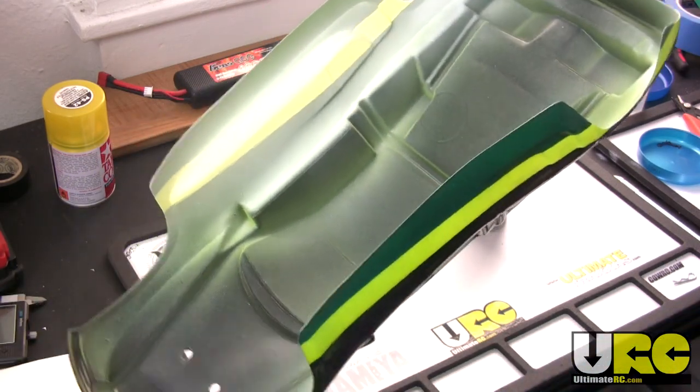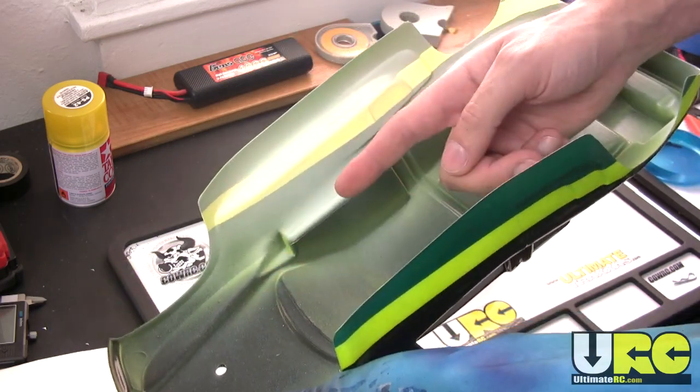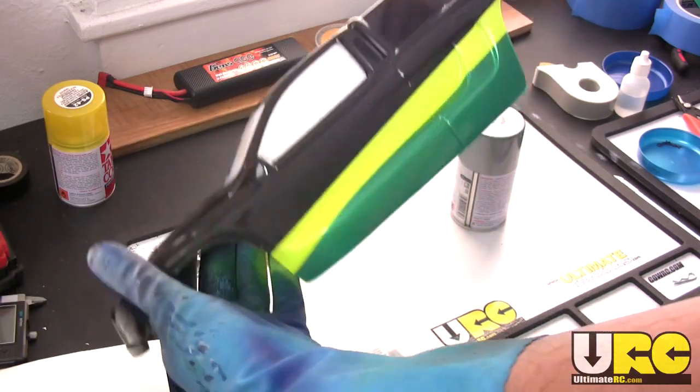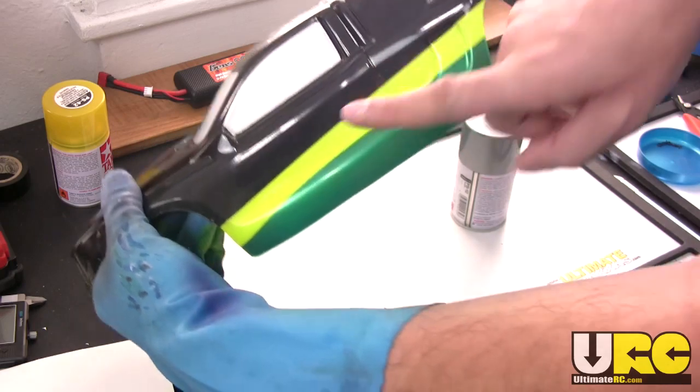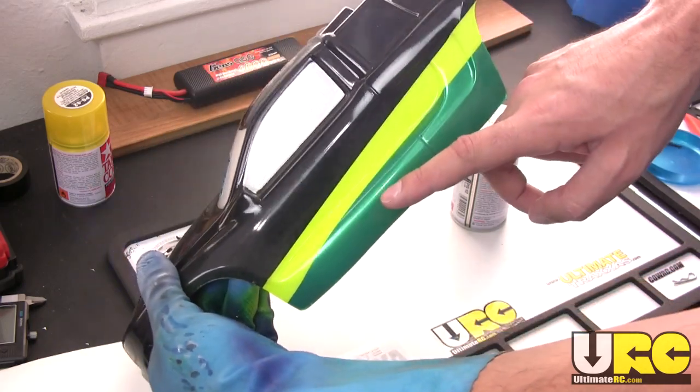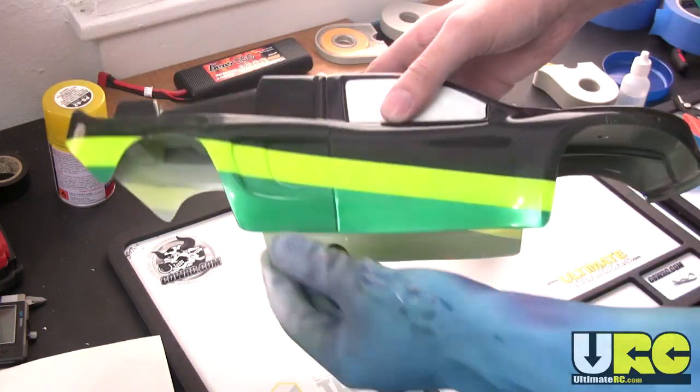Generally you always want to paint dark colors first and then light colors last when you're painting a body. So in this case I've got three colors. Black is always the darkest — you want to put that down first. You want to put your medium colors down next and your very lightest colors down at the very end.